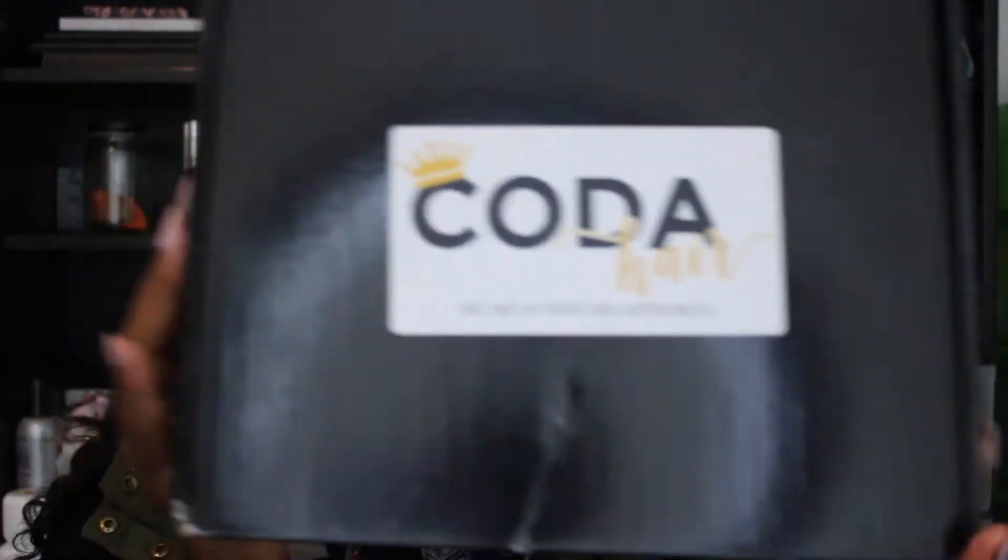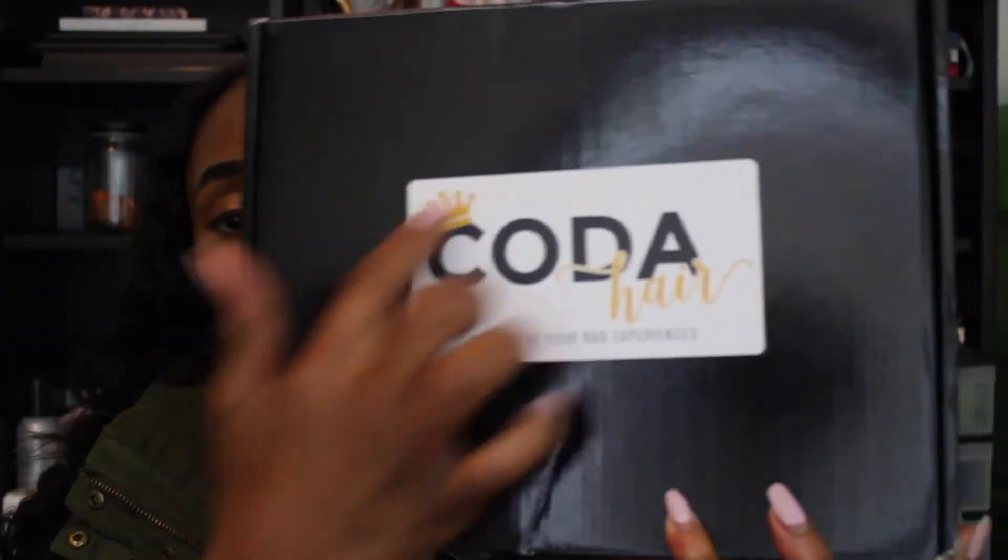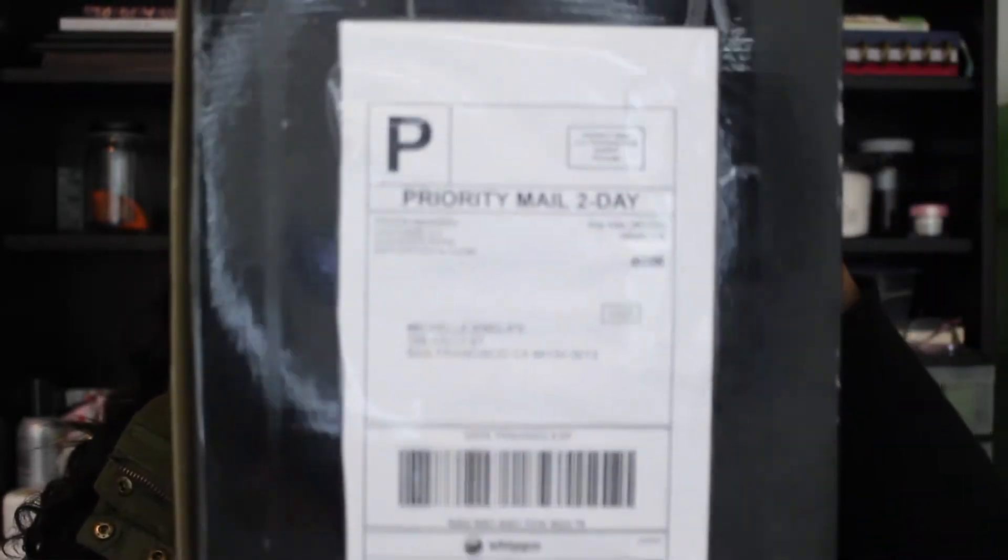This is for a new company called Coda Hair. This is what the box looks like — it's black and it has 'Coda' around it. It was also shipped in this box. You guys know I'm in love with boxes like this simply because I love to have a place to store my hair when I'm not putting it to use. It's going to serve as storage for these bundles when I'm not using them.